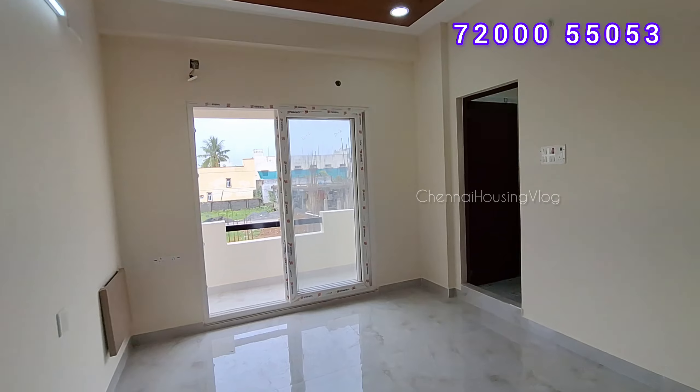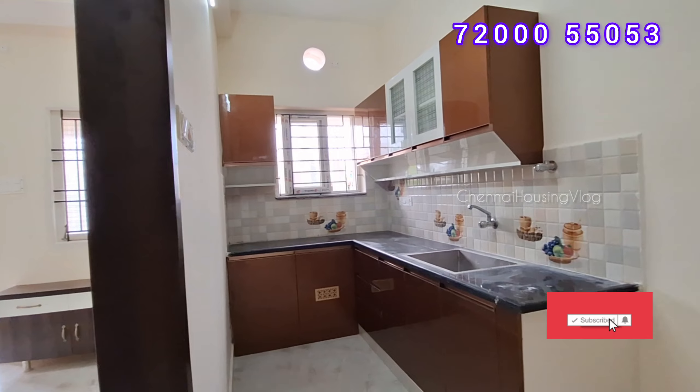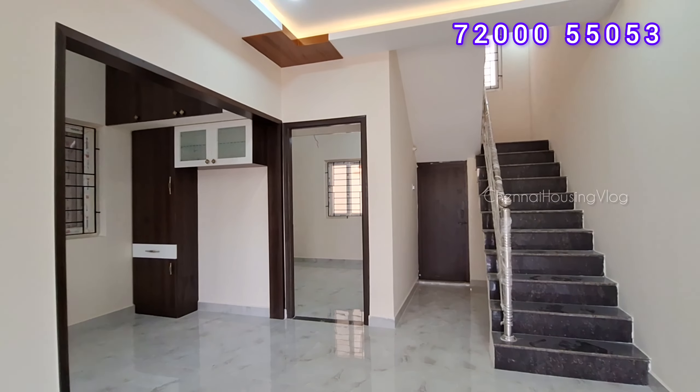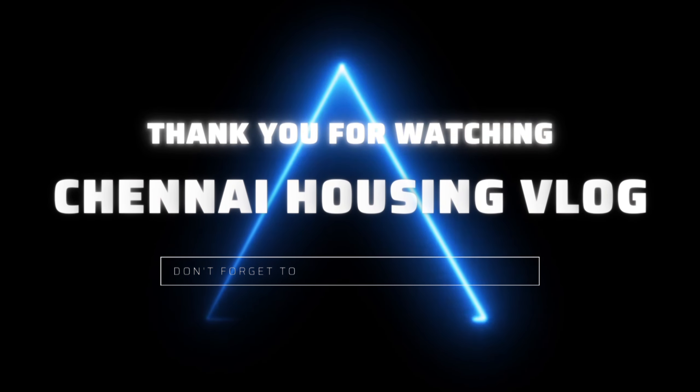In this project, the asking price is 85 lakhs. The price is negotiable and registration charges are additional. A bank loan of up to 90% is available. You can contact using the display number shown for a site visit or to book your unit. Follow on social media for more updates.